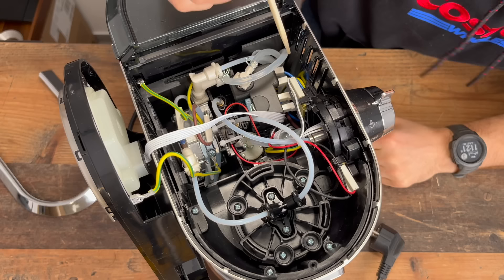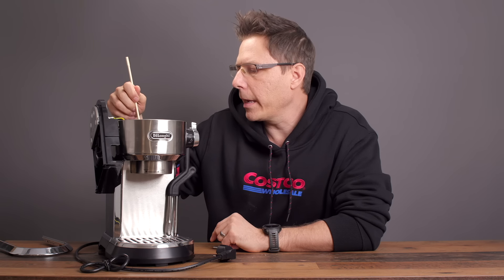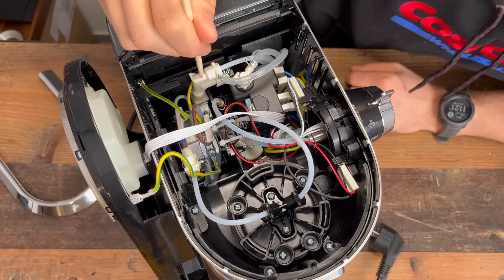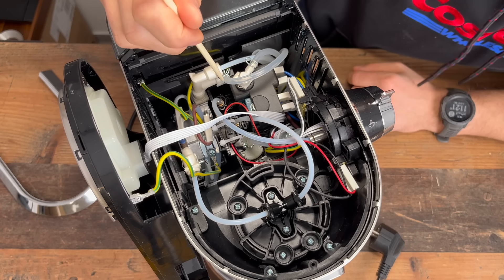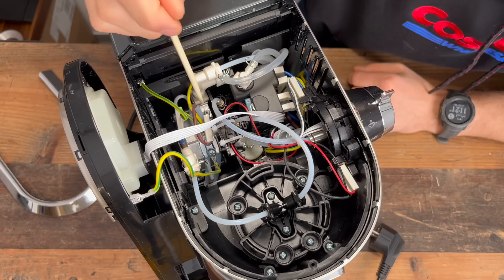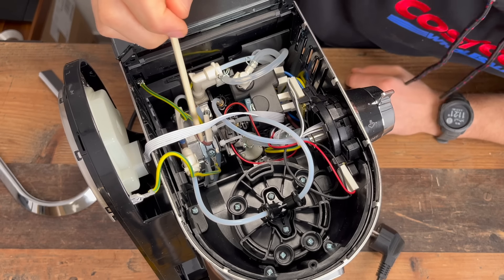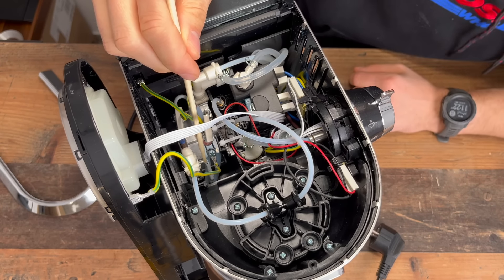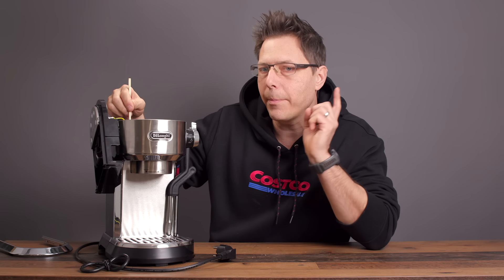Let's look at the water path here. We've got water coming up from the pump, and what's interesting right away is there seems to be a new overpressure valve here — we'll talk about the pressure in a bit. It exits here into the thermoblock. Here is the runoff from the overpressure valve. At the exit of the thermoblock there is a little thermoprobe, which would suggest this is running with a PID.